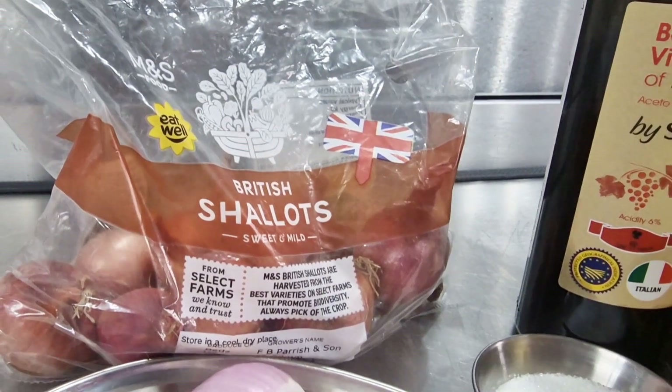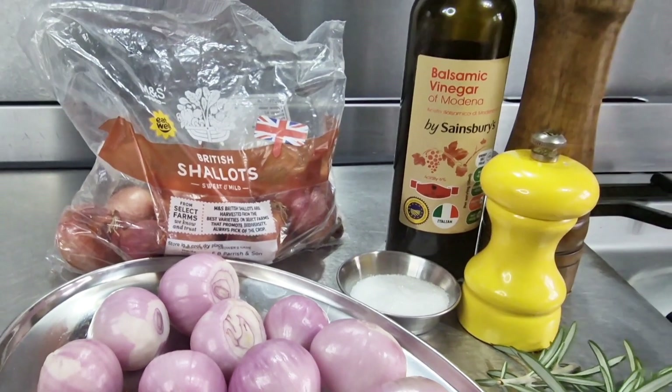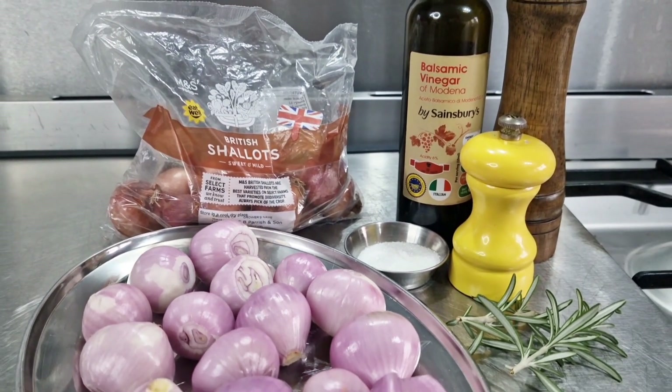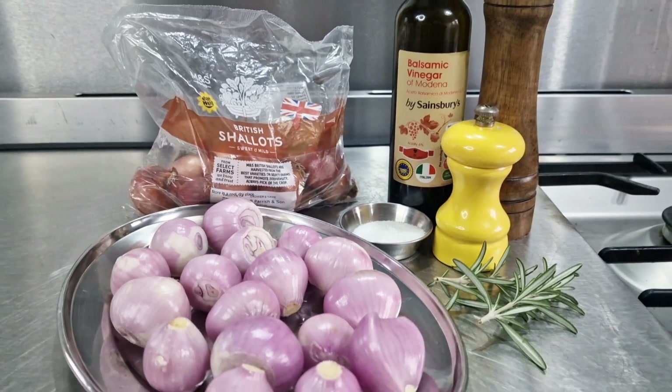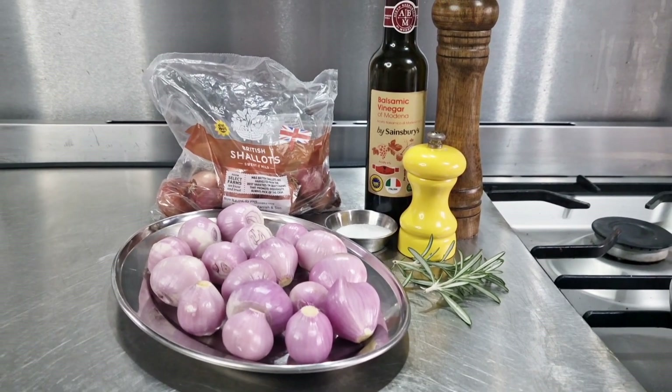I remember looking at it thinking it's just an onion — just a simple round baby onion. It'll be okay. I popped it in my mouth and I can't tell you what happened. It tasted nothing like I imagined. It was sweet, it was smooth, it was effortless to digest.